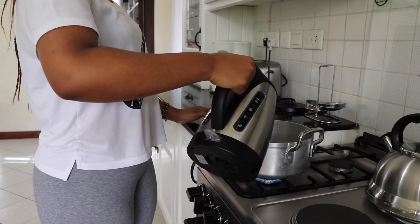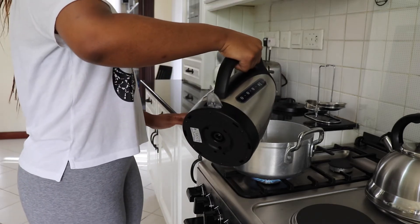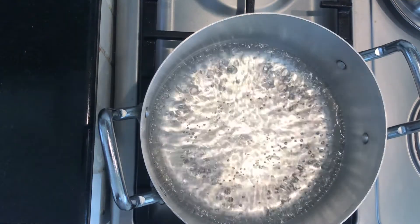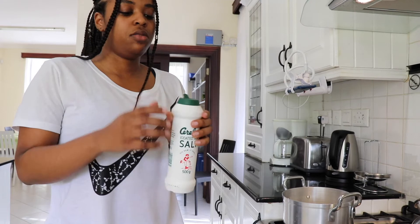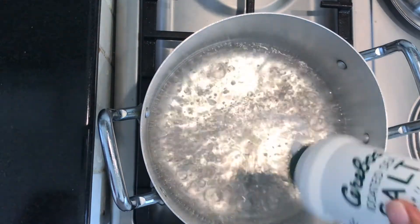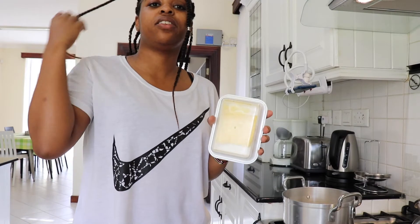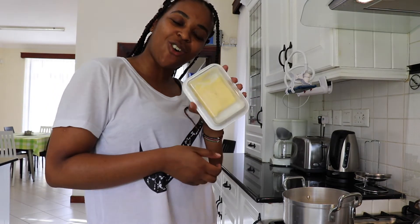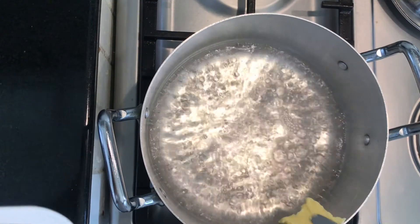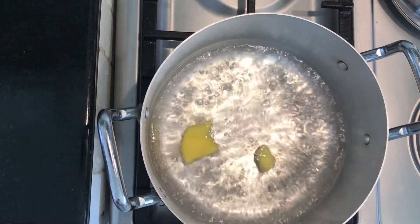I'm going to go ahead and put about two cups of water into the pot and just bring it to a boil, because you should never cook your pasta in cold water. Once we have our water boiling, the next thing we're going to add is salt — I'm just going to pour in about three teaspoons of salt. And then some butter. Butter has more flavour — you could either use butter or olive oil, but I like flavourful food, so we're going with butter today. I'm just going to add a little bit of butter and let it melt in there.